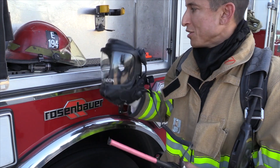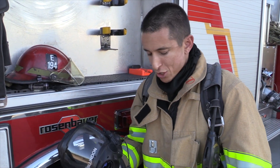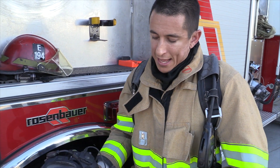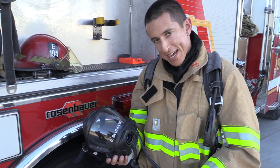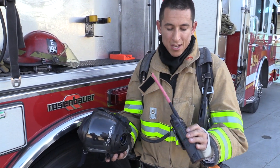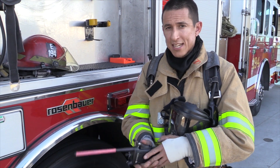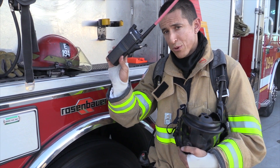Whatever method you use — the method we showed you or another method — just ensure that you train with it, work with it, and use it. This needs to be used on the fire ground. Last but not least, if you have a problem inside the fire and communications aren't going well — maybe there's electronic breakdown, the battery, or something's malfunctioning — as a last resort, disconnect it and go back to the original way of using the radio, just talking on the radio at that point.